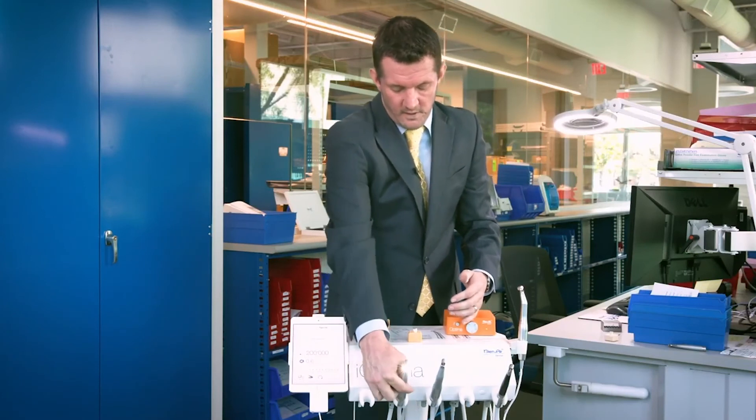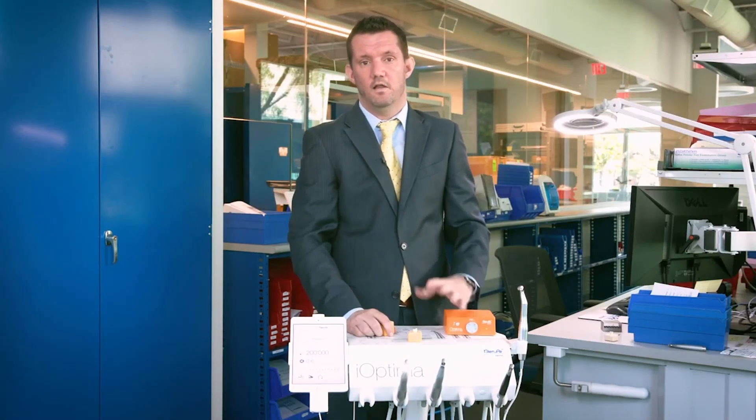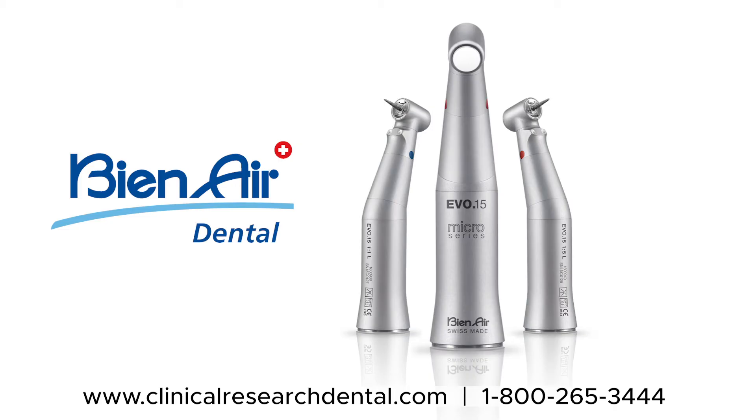From my experience, the objections of weight and head size are really unlocked with the key of the technique. B&Air is proud to be represented in Canada by our partner, Clinical Research Dental. To arrange an in-office demonstration of B&Air products, contact or speak to your CRD account manager. Connect on social media or visit the CRD website at clinicalresearchdental.com to learn more.